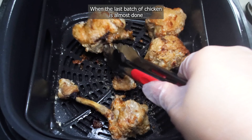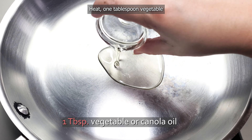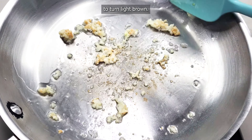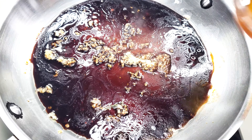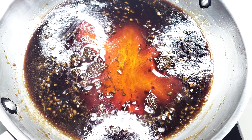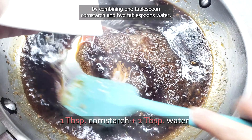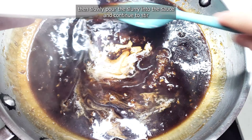When the last batch of chicken is almost done cooking in the air fryer, it's a good time to get started on the sauce. Heat one tablespoon vegetable or canola oil in a large skillet over medium heat, then add one teaspoon minced garlic and fry it until it starts to turn light brown. Pour in half a cup of soy sauce, half a cup of pure honey, and two tablespoons rice vinegar. Stir to combine everything and turn the heat up to medium-high until the sauce starts to bubble. In a separate bowl, create a slurry by combining one tablespoon cornstarch and two tablespoons water, then slowly pour the slurry into the sauce and continue to stir until it thickens.